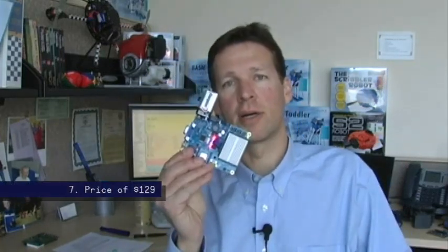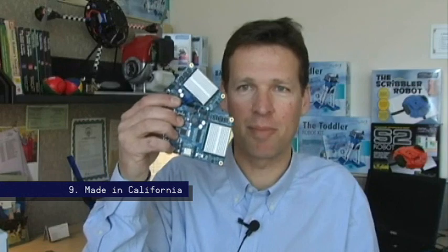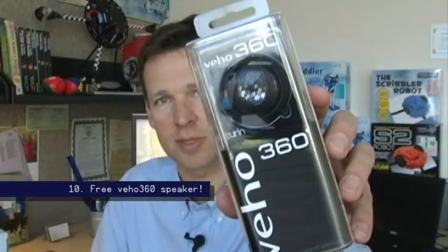The Propeller BOE fits on a Bobot chassis. It's priced at $129. If you took the cost of all the peripherals and put them on multiple boards, you'd see this is a great value. And finally, we're offering a lifetime warranty on your purchase of a Prop BOE. Also, pre-order now and you'll get a VEHO 360 speaker.